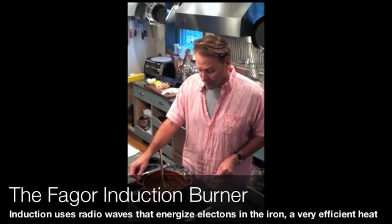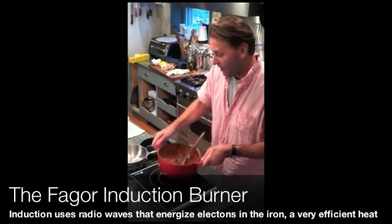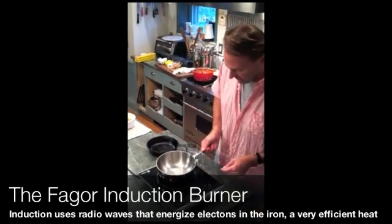We've got the Fagor induction burner here. I've never worked with one, and so far I love it. I've got some chili cooking here on a low heat, and I've always wanted to see how fast it works.